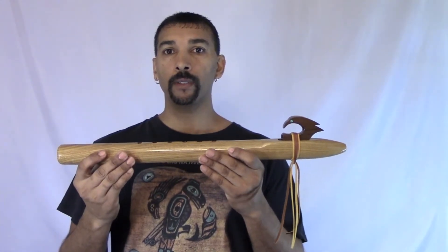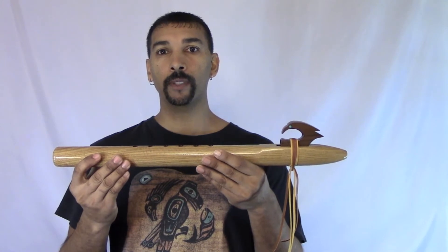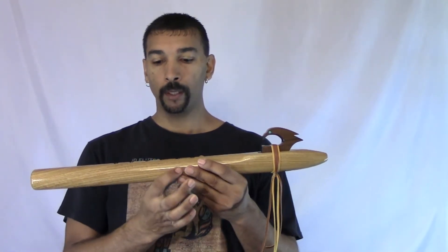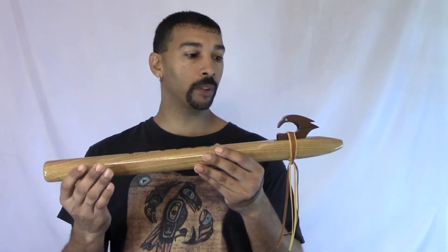Hello, I'm JD Flutes. This is a bass E that has been created from sassafras. Sassafras to me is a very beautiful wood.